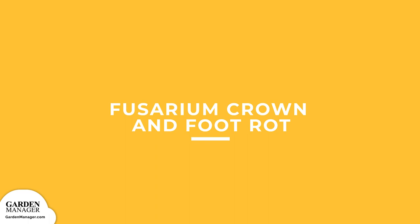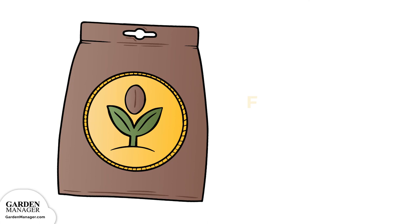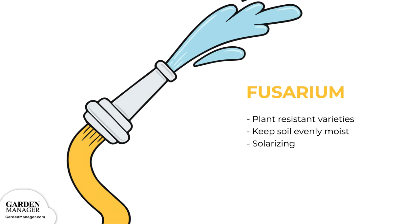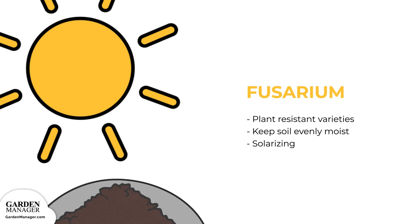Fusarium Crown and Foot Rot. The wilting of leaves eventually progresses to the wilting of the entire plant, and that plant will then die within a few days. When an infected plant is uprooted, there will be a distinct brown rot on the plant's crown and roots. Plants will also break easily below the soil line. Here's what to do: plant resistant varieties when possible. Fusarium thrives in hot temperatures when the soil moisture is low, so make sure to keep the soil evenly moist, especially in the hottest months of the season — try to do so without flooding the garden, because too much water can create a breeding ground for other diseases and pests. Solarizing any affected soil can also help to kill off this fungus — simply cover the affected soil with black plastic and leave it undisturbed during the warm season. The sun, along with the plastic, will heat up the soil, killing the fungus in the process.